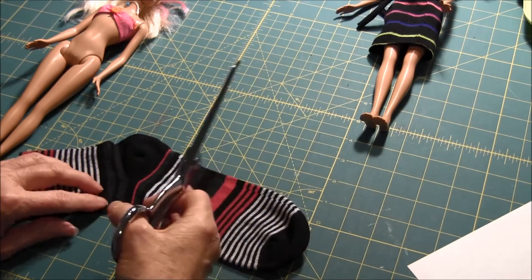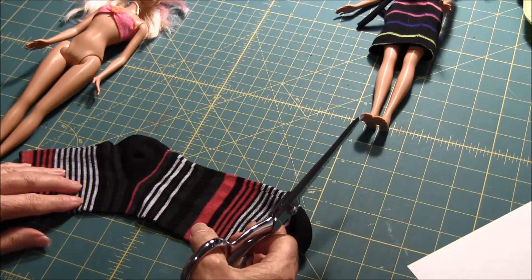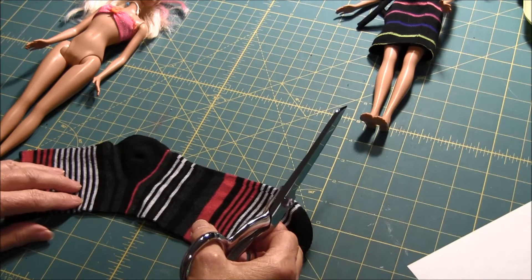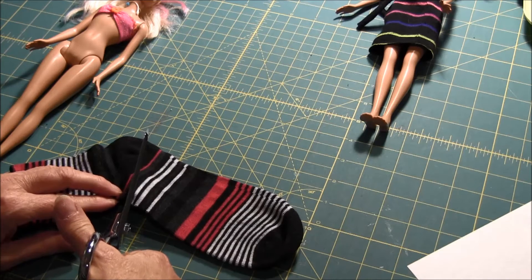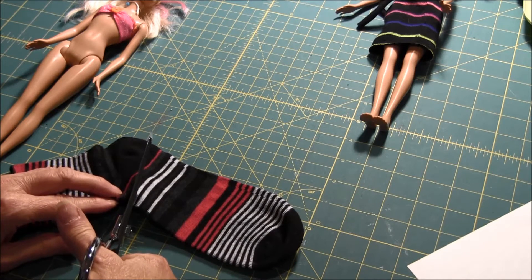What you can do is, this is the rest of the sock. You can use a sock that you have at home — one that doesn't fit. You can also use some mismatched socks that you don't have the other pair for.